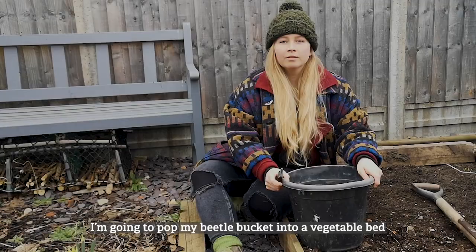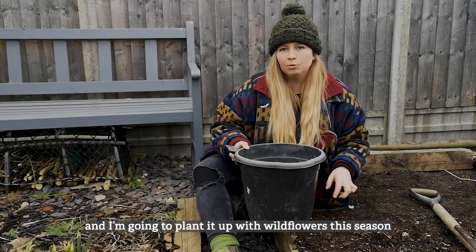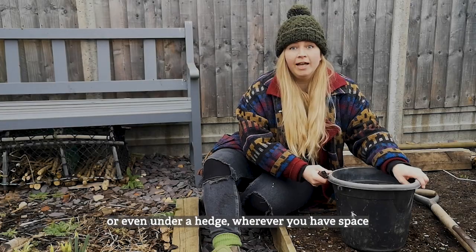I'm going to pop my beetle bucket into a vegetable bed and plant it up with wildflowers this season, but you can pop it into a flower bed or even under a hedge — wherever you have space.